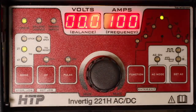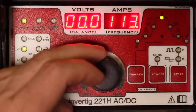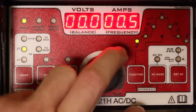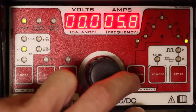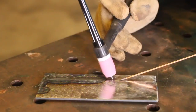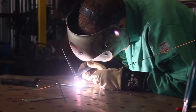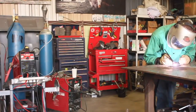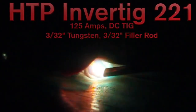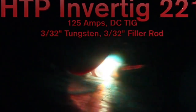We're just going to start off TIG welding some steel here. We're in our 2T TIG function. The AC light is not on, so we know we're in DC. I'm going to turn our amperage up to about 125 or so. For our function setup: pre-flow gas is fine where it's set, and I'll set post-flow gas to about six seconds as a decent starting value. Let's do it.